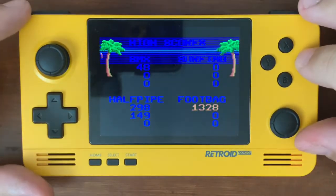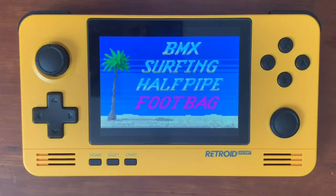Well, that was California Games for the Atari Lynx, played on the Retro Pocket 2 through the RetroArch Emulator on default settings. There's no reason to adjust any of the settings with Lynx — it's an old system and every game should be fine on here.